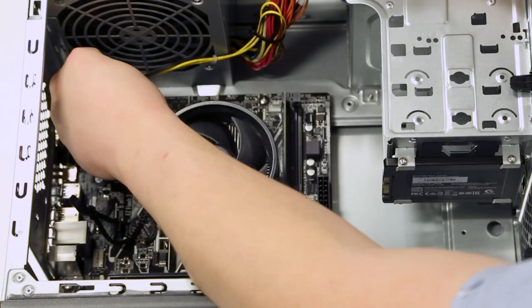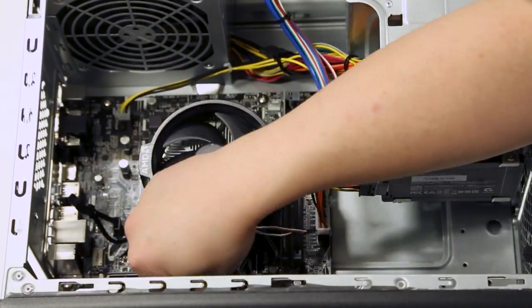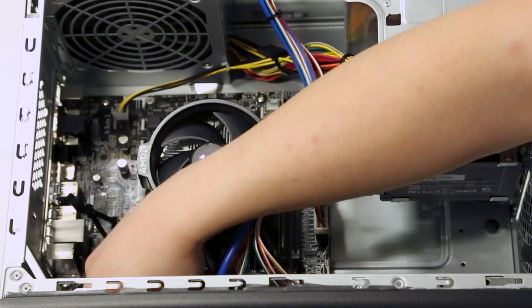Finally, connect the power cables to your motherboard. Make sure to check the manufacturer's handbook to find out where your cables go, as this can vary between motherboards.